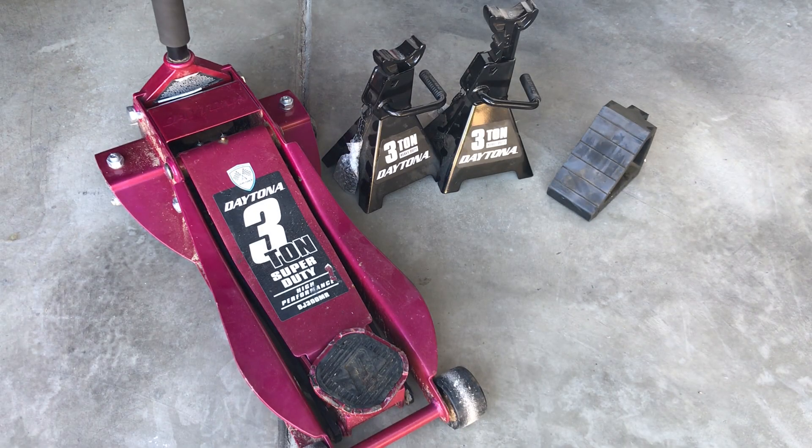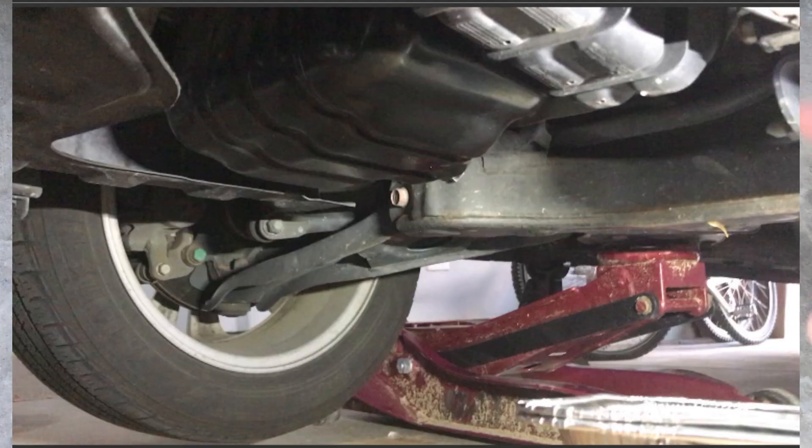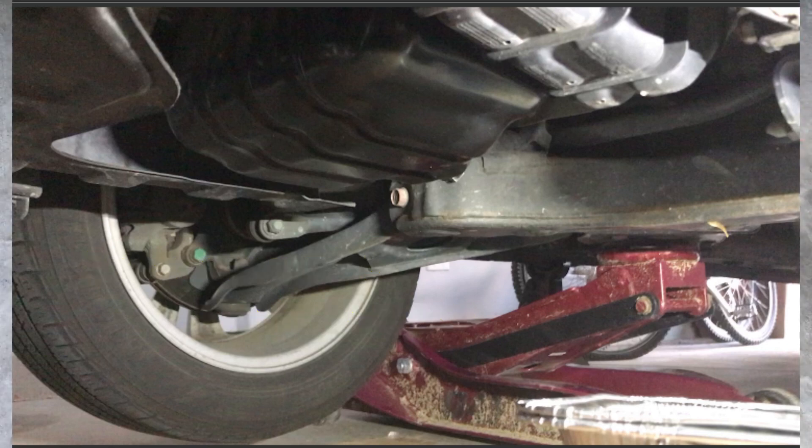Another safety tip is you also want to double jack your vehicle. In addition to using the jack stands to hold up your vehicle, I also like to use the floor jack underneath the vehicle just in case my jack stand fails — I have another line of insurance.